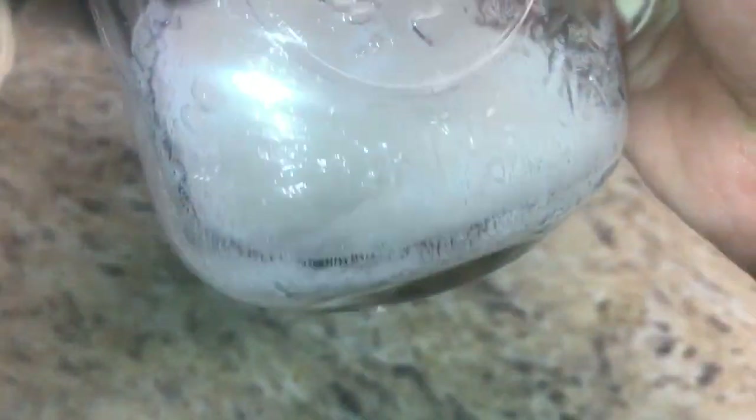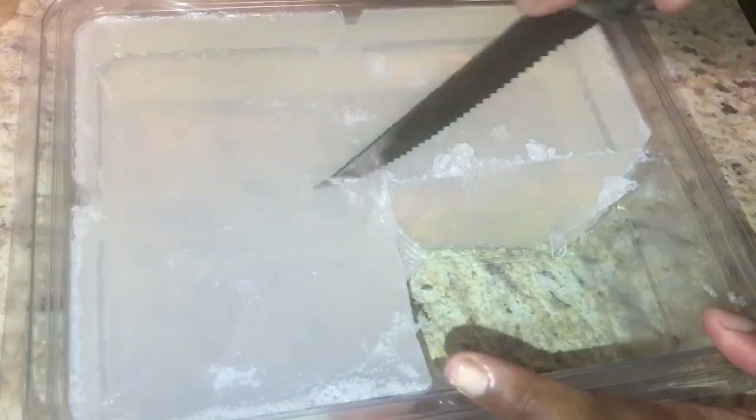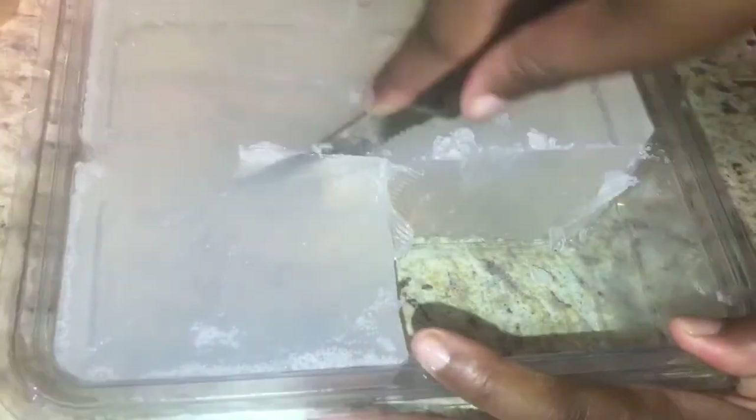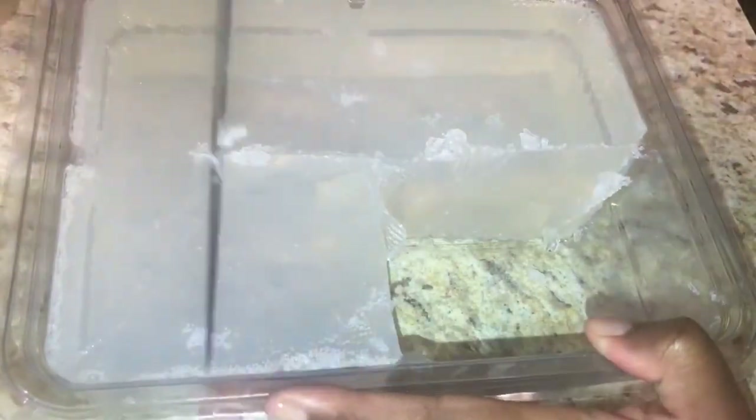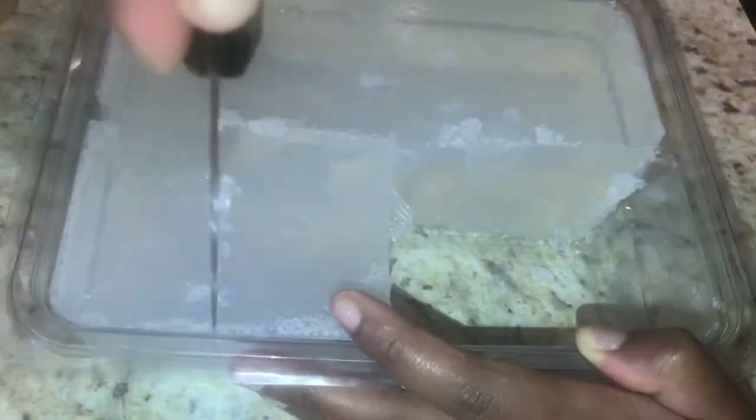That's what it looks like when you squeeze it all out. Next, grab a knife so you can cut into the melt and pour soap. I cut into one of the one-fourth sections — I did about half of that section, which yielded a big-sized chunk that fit into the palm of my hand.